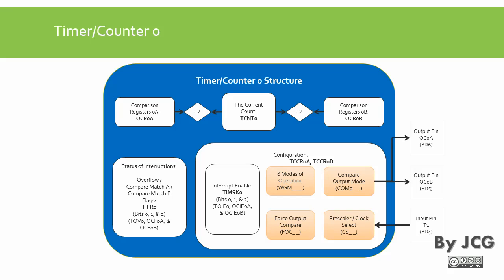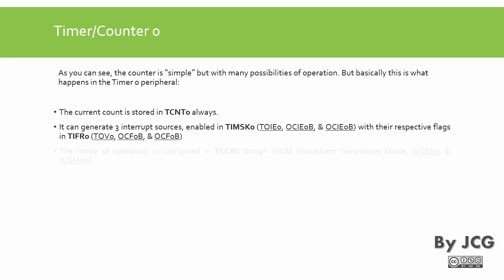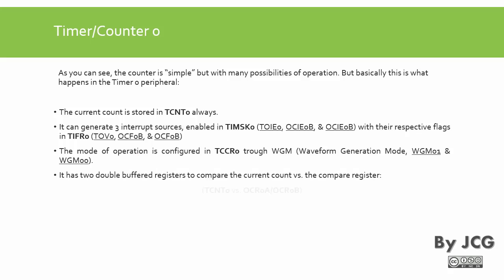We also have the status register TIFR0, which stores the flags when events happen. In summary, the current count is always stored in TCNT0. The timer can generate three interrupt sources, enabled via TIMSK0 (timer mask register). It also has TIFR0 (timer flag register 0). We can set the mode of operation through bits WGM00, WGM01, and WGM02. It has two double-buffered comparison registers OCR0A and OCR0B.